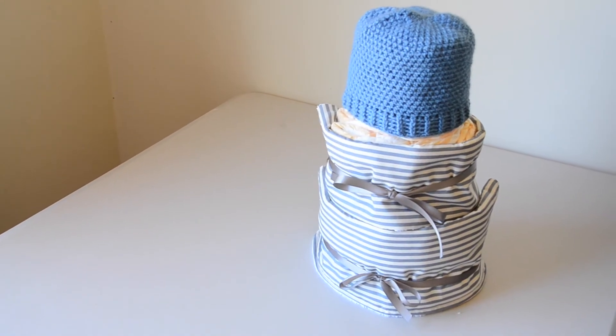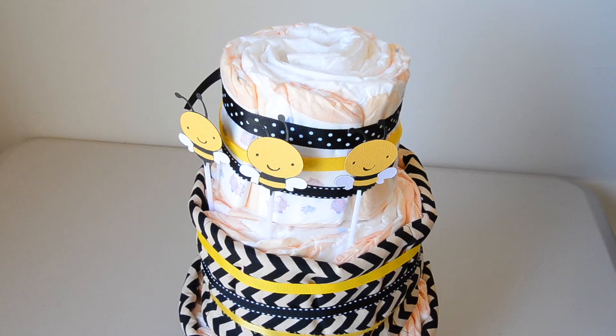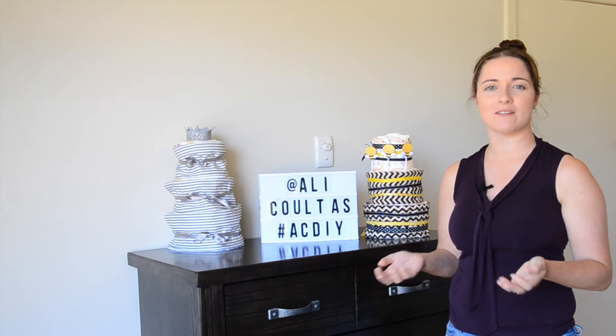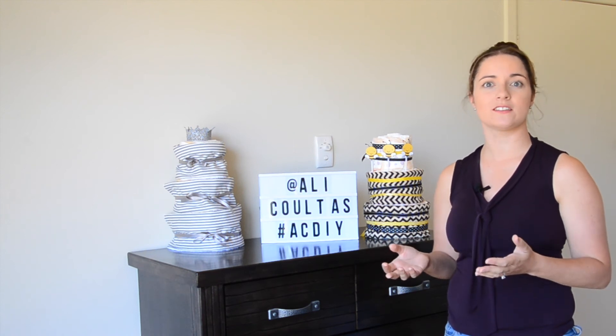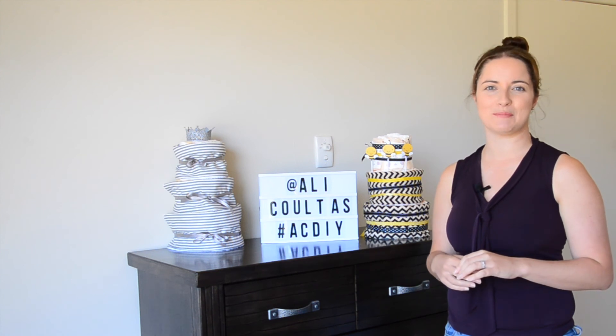If you don't know the gender of the baby you could also do a 'what will it be' nappy cake like I've done here. This is such a practical gift and my mates who have received this have absolutely loved it. One of them was so excited because when their baby went up a nappy size, they already had the next size in a nappy cake — they didn't have to rush to the shops to buy it.